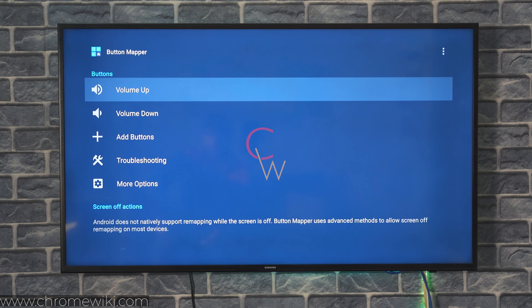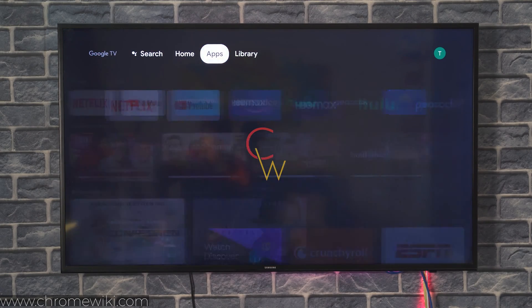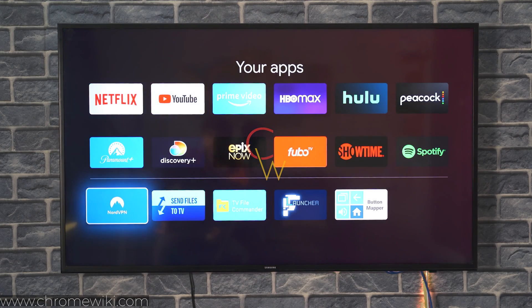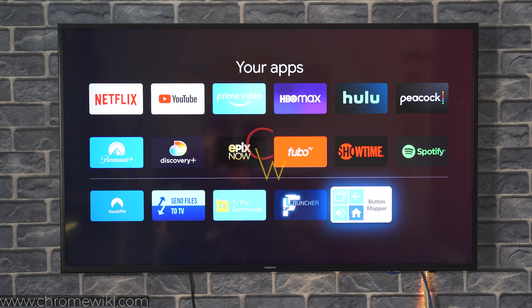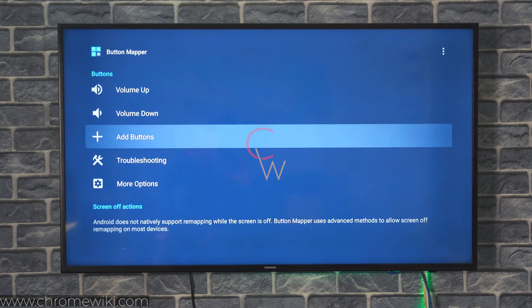Once that's done, you can access Button Mapper. You can see it is now appearing under all the applications on my Chromecast with Google TV inside the Google TV home launcher. Inside the app, it shows some buttons by default — the volume up and the volume down — and right here we have the Add Buttons option.